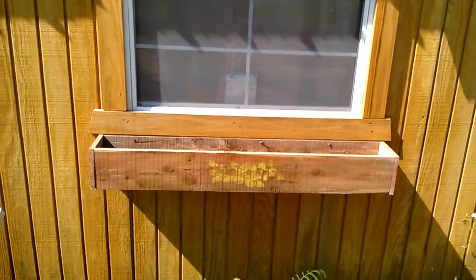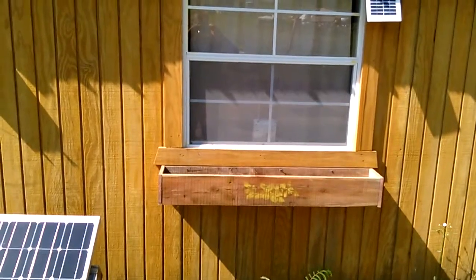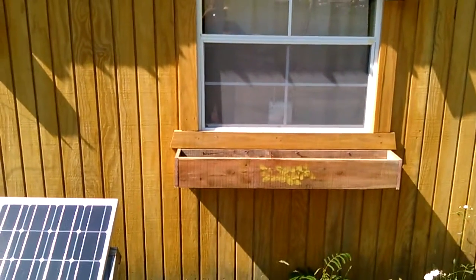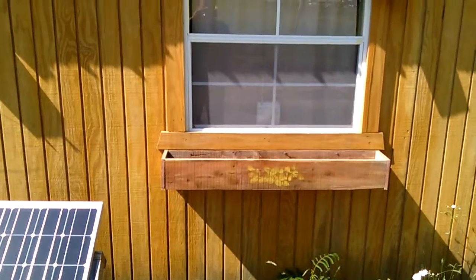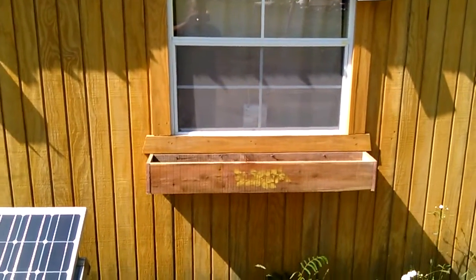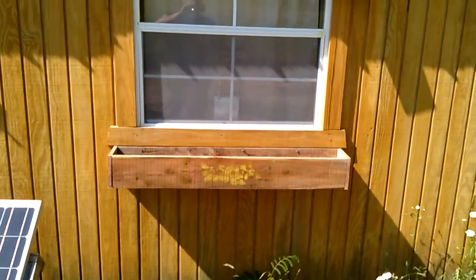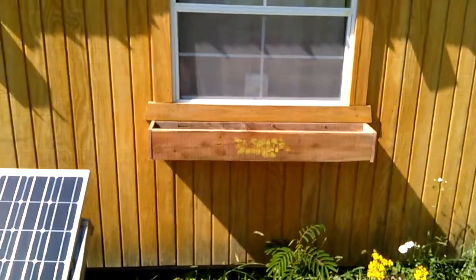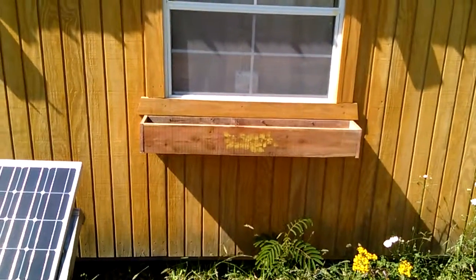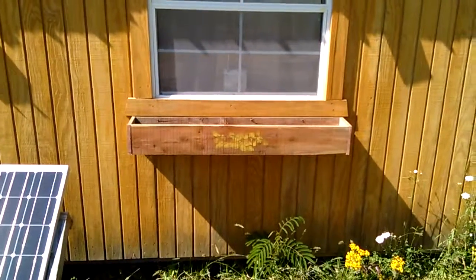All right guys, we got it hung and that's what it looks like. The sun's pretty bright out here today but it came out pretty good. I dropped it below the trim board so if any water drips off the cabin and hits the dirt, it doesn't splash up on the window. I'll get them filled up with dirt and get them planted, and do an update when that's done. If you enjoyed this little project, please subscribe, share it, leave any comments or suggestions, and we'll get back with you on the next video. Have fun, good day!